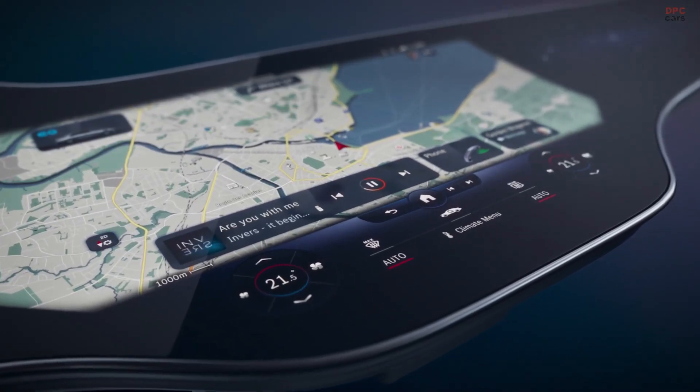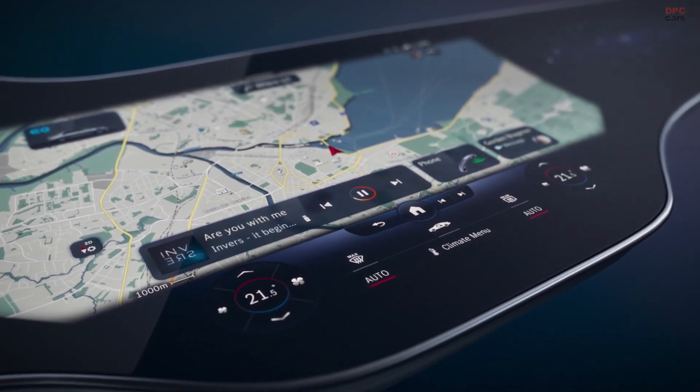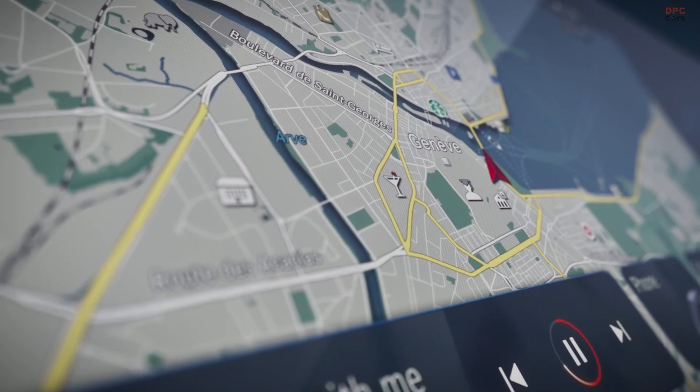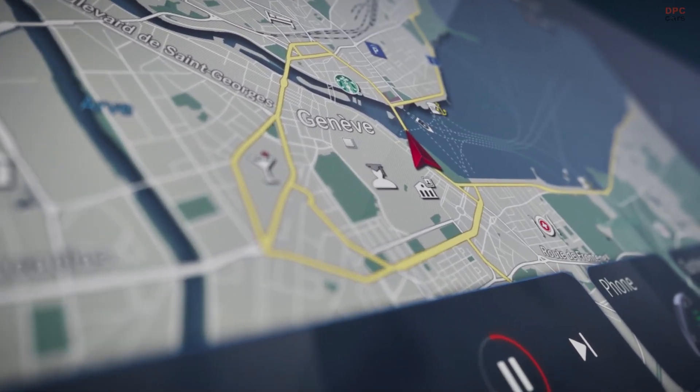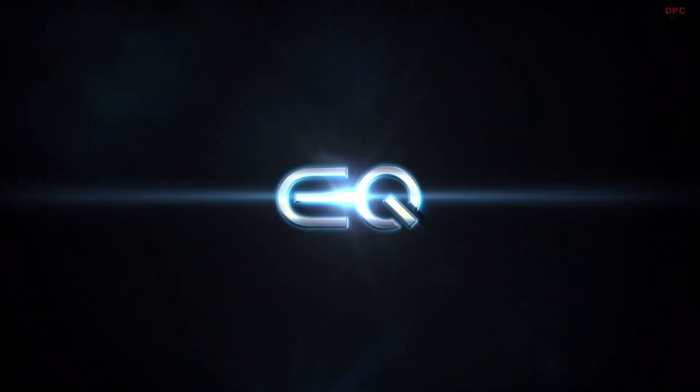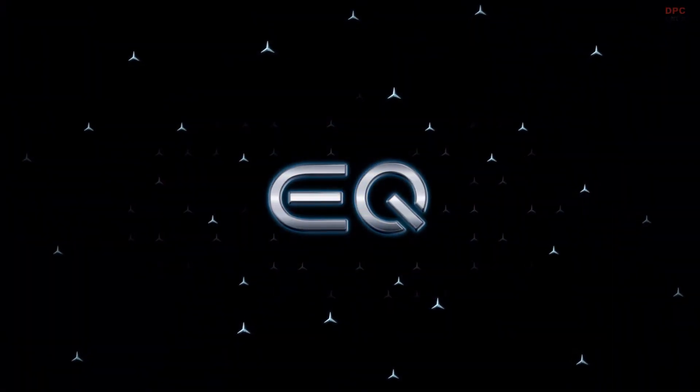Beneath the navigation map, there are controls for the phone, entertainment, or the features that suit the specific situation. The system knows what you want and need. That's why the zero layer is based on emotional intelligence — the system learns with AI and adds more individual functions on top as required, or places them in the background if they are not being used.